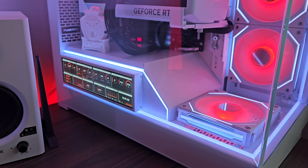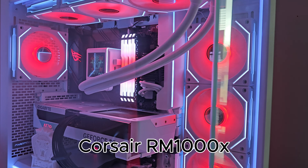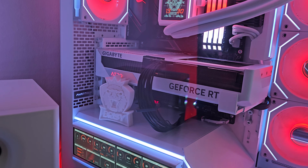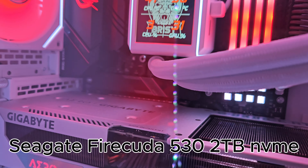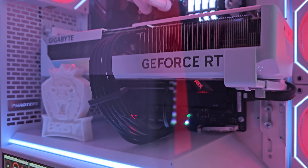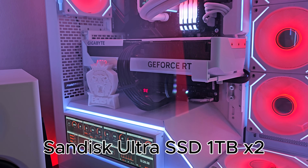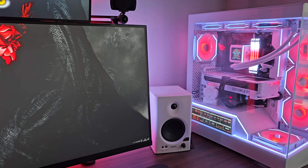The power supply is the Corsair RMX 1000X — maybe a wee bit overkill but I bought a bigger one for future safety in case I get anything more powerful. For storage, the main drive is the Seagate FireCuda 530 2TB NVMe which I actually won in a competition. There's also a Western Digital Blue SN550 1TB NVMe, and around the back of the case a further two SanDisk Ultra SSDs at 1TB each — so 5 terabytes in total, which does fill up fairly quickly.